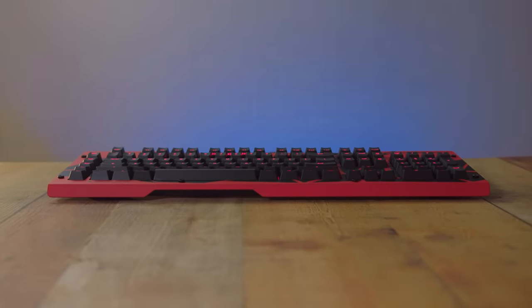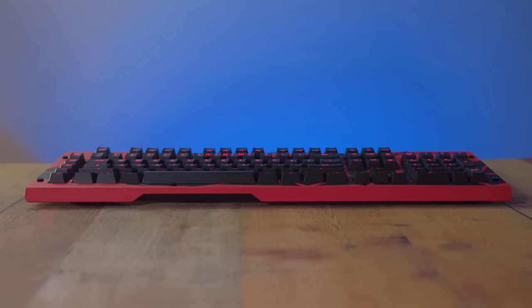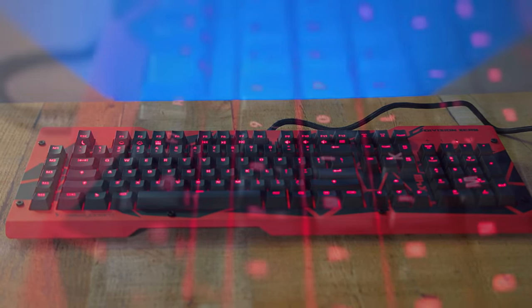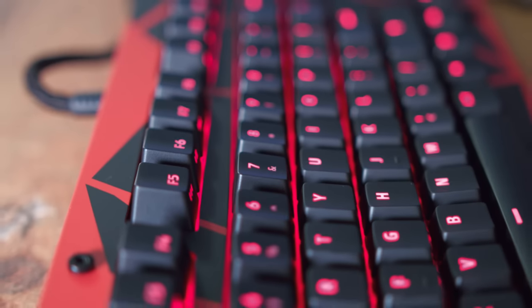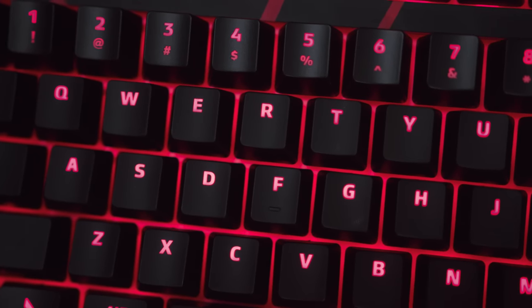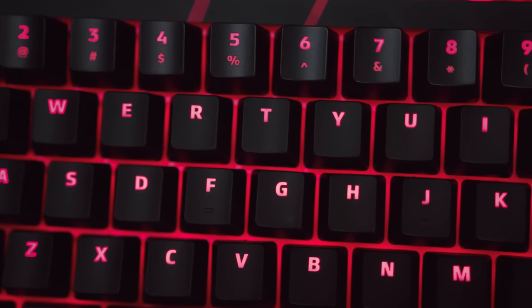Like I mentioned earlier, we do have red LED backlighting here. It's very simple — there are no lighting effects or animations. On the function row, you can only adjust its brightness. The red lights do fit in with this keyboard, but honestly, if you had any other top panel, like the mustard or olive color designs, those red lights would not fit in at all.